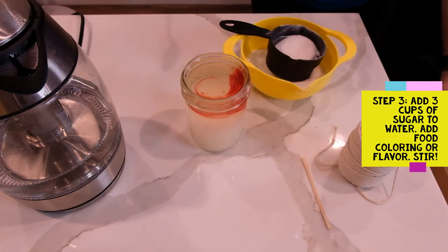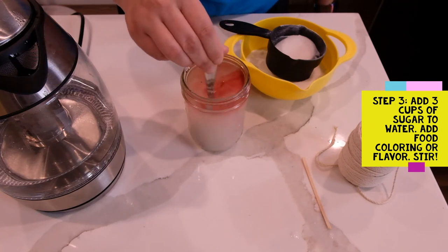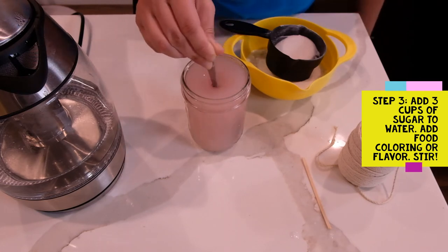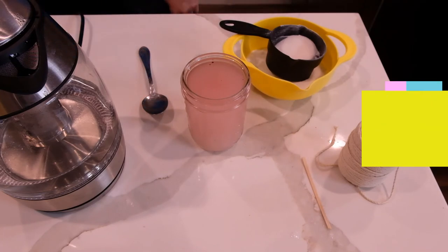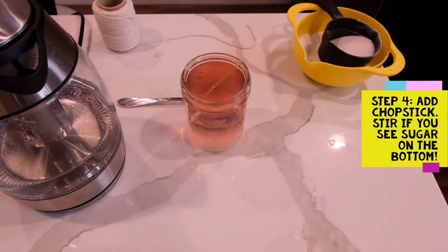Next, you're going to want to take a spoon or long stick of some kind and stir it until the sugar is dissolved — that means you don't see any sugar crystals sitting on the bottom of the jar. You may need to stir your water and sugar mixture a few times today in order for it to fully dissolve, but that's okay. Once you've stirred your sugar into the water, just add a chopstick or a wooden stirring stick, and that's how you set up this experiment. If you do see any sugar settling on the bottom again, go ahead and stir it a few times.